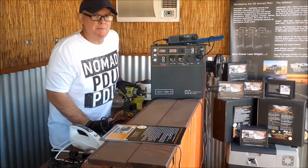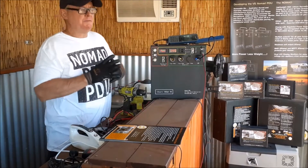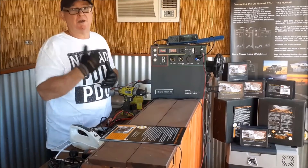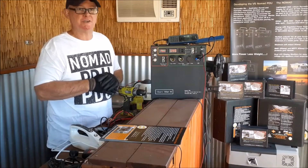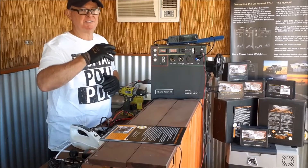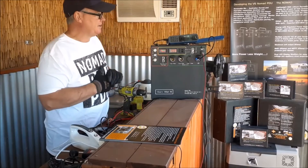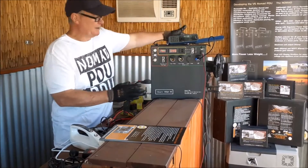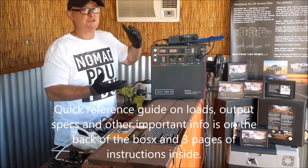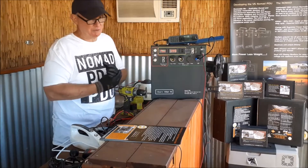Thanks for joining us again at Nomad PDU or renewalbiz. I'm Wayne Roberts and I'm going to talk to you today further about the Nomad PDU, hoping to cover everything from its applications and uses right through to charging, which is one of the most common questions we get from customers. There are tutorials underneath this podcast with common questions and answers, and the packaging does have instructions on the back with three pages internally.